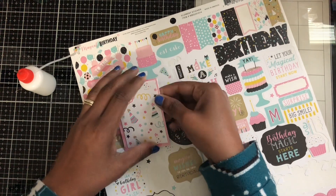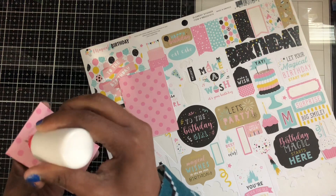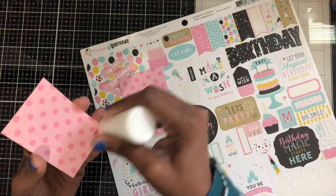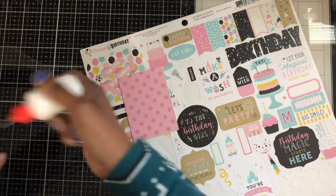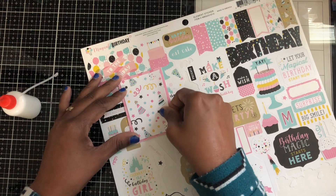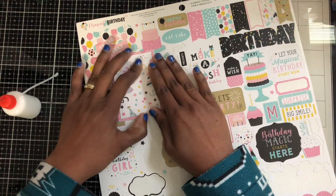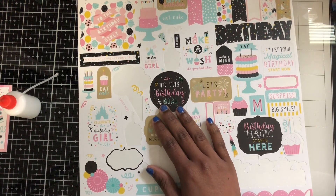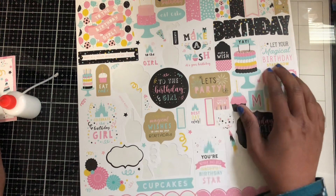This is actually the other side of this piece. Let's glue that down. I think that's going to be cute. I also cut another layer piece to give some depth, and I put it in the middle. Now I've got some stickers here from a Thunder element kit. Because I don't want to cover this piece up, I have this cake here.